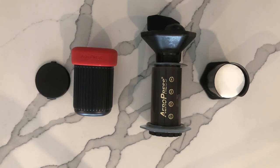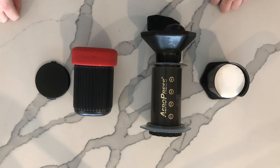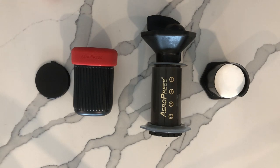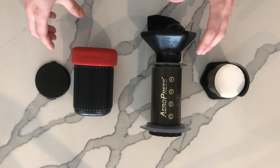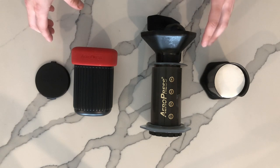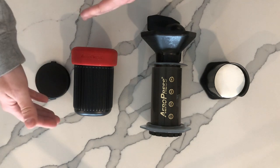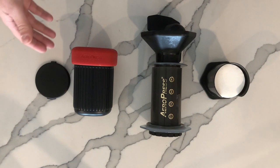Hey guys, Ivan back here with some more AeroPress footage. In my last video we did a standalone unboxing of the AeroPress Go, and today's video we're going to be doing a comparison with the original AeroPress. On my right here is the new AeroPress Go and on my left is the original AeroPress. The Go is designed to be a more compact version for travel, work, or camping.